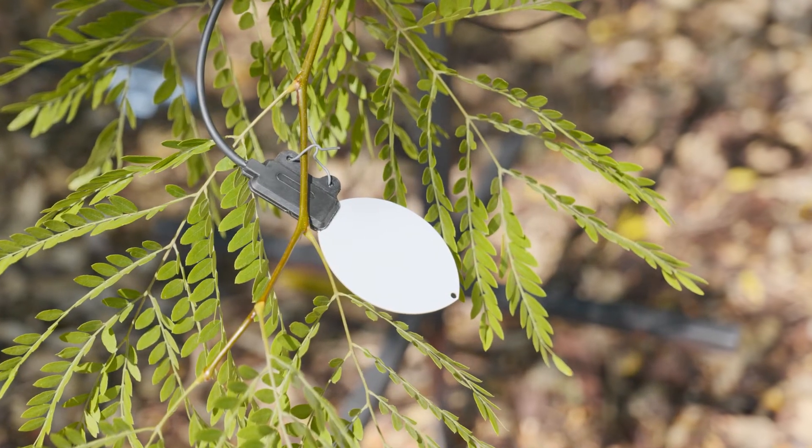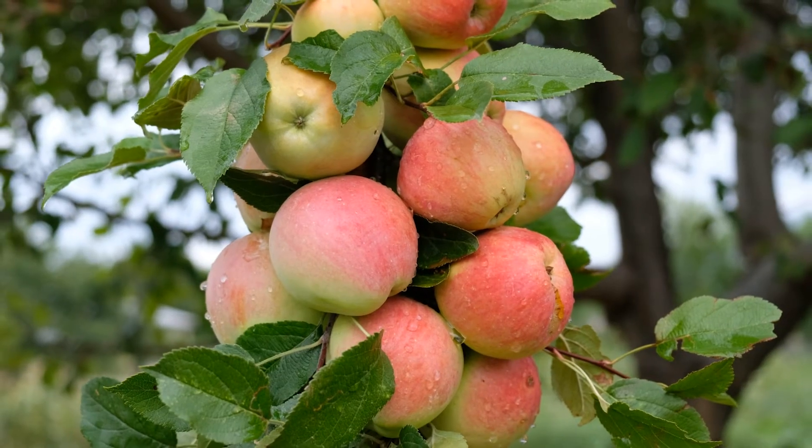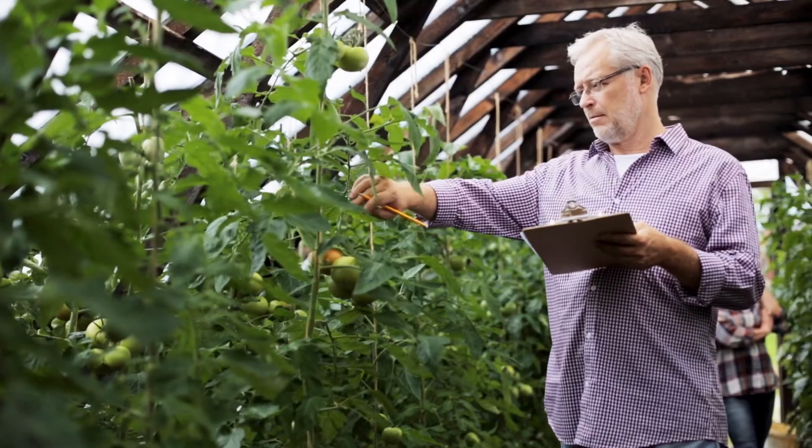The leaf wetness sensor does not require any painting and allows for water condensation and evaporation just like a real leaf, meaning you have a clear picture of what's happening with your plants.